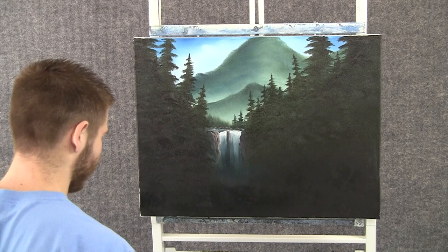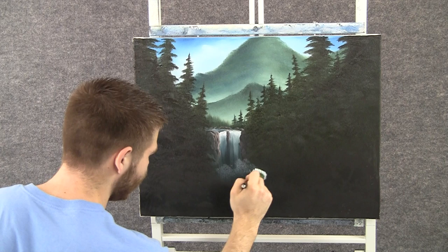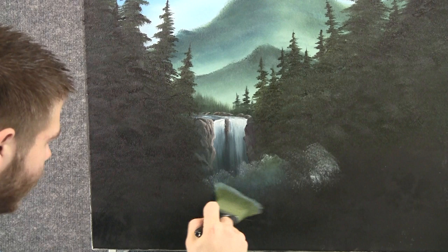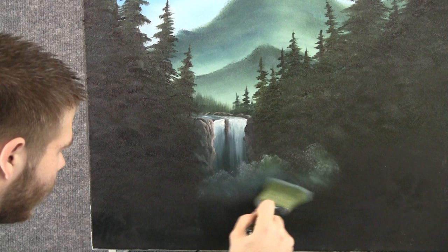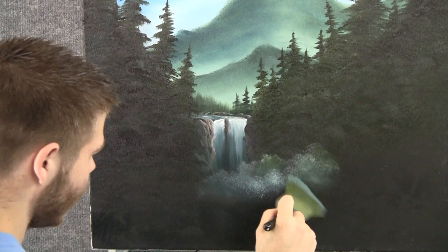With the one-inch brush and a little bit of white, we can add a tiny little bit of mist down here at the bottom of the waterfall. You don't need too much — just tap in a little bit, not too bright. It'll mix with some of that green and blue we put down, and help it from being too white. Otherwise it'd be way too bright. With the two-inch brush, we can blend this out with tiny circles — don't destroy it, just soften it a little. See how it picks up some of that blue and green. You can make another layer of mist — just leave a little bit of that dark showing and it'll give you a separate layer. Then blend this one out.